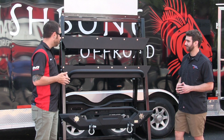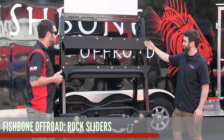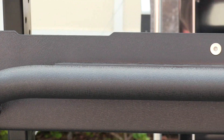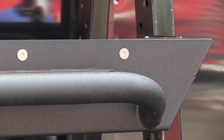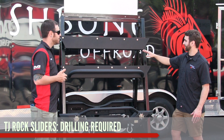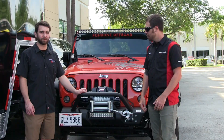What about the rock sliders here? We offer rock sliders with and without the tube step — super easy to install, textured black powder coat finish. Do these require any drilling when installed on a TJ? These will require drilling — just five holes — so it's not too bad. I've done it on mine and it wasn't too painful.